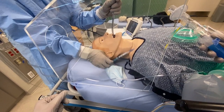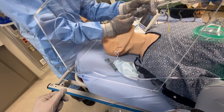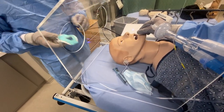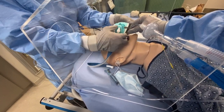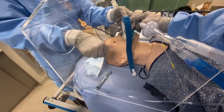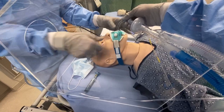I have the vent ready once your cuff is up. Cuff is up. I just got it out. Vent on. Okay, I can hold the tube. I have the tube. Tube is secured.